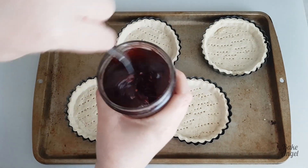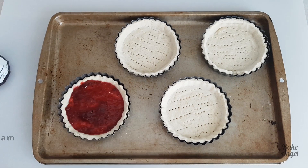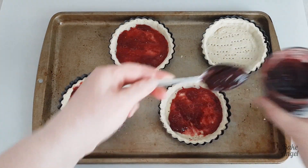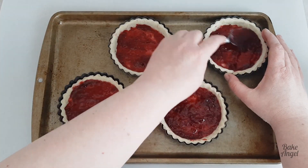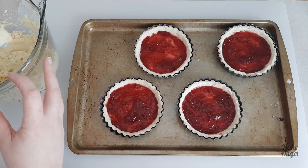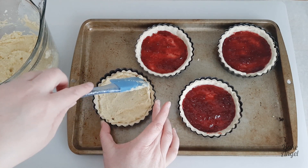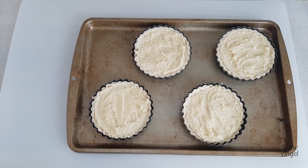Now we're going to start building the tarts by adding some jam to the base. Traditionally you'd use raspberry or strawberry jam, but honestly any jam you prefer will complement the frangipan really well. Add about a generous teaspoon of jam to the base of each case and spread it out with the spoon to make sure it covers the whole base. I really love raspberry jam with this because it gives that nice tartness which is one of my favourite memories of desserts from the UK. Now add the frangipan on top — this recipe gives you enough for more than four tarts, and I think you'll want to make more with the leftover frangipan. Let me know in the comments if you've ever tried a Cherry Bakewell!